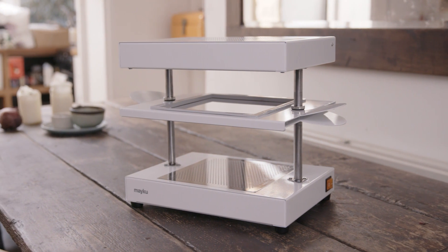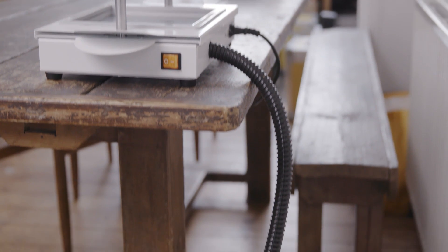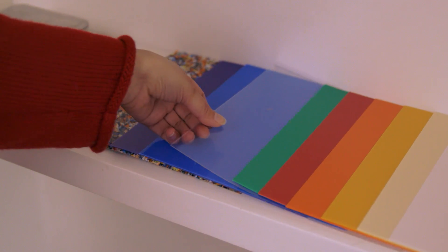Meet the Meku Form Box. It's a factory that fits on your tabletop. It works with any vacuum cleaner and a whole selection of different materials.